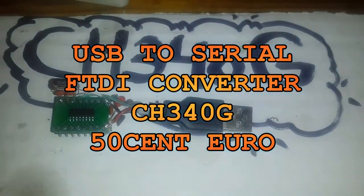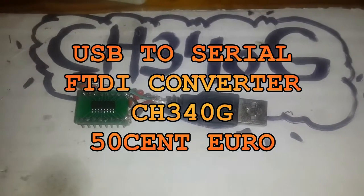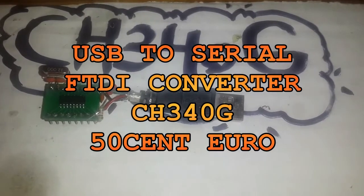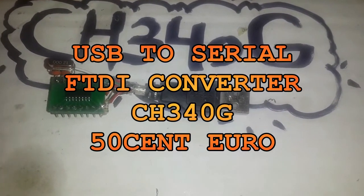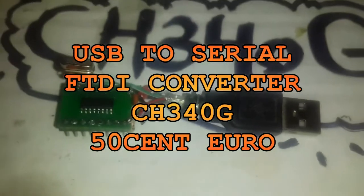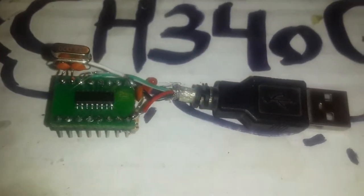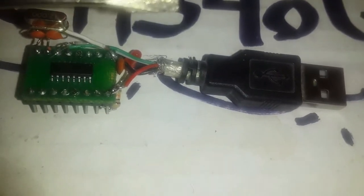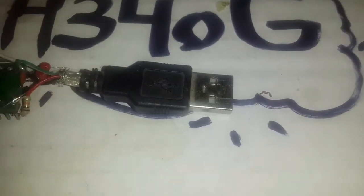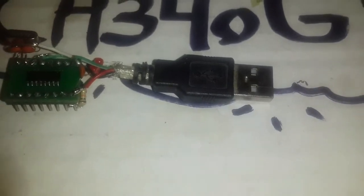Hello guys, thanks for clicking this video. I made an FTDI USB-to-serial converter with the CH340G. This is a 16 SMD pin converter. For this cheap converter we need a 12 megahertz oscillator, 22pF capacitors, a 100 nanofarad capacitor for the USB input voltage, and a USB connector — I used a shielded connector from an old recycled device.